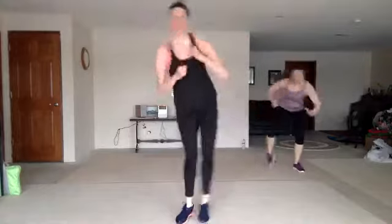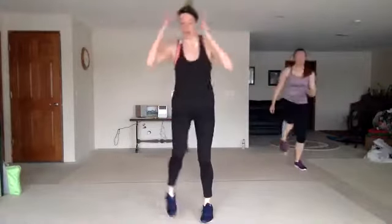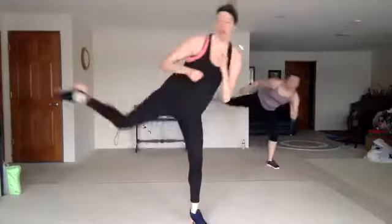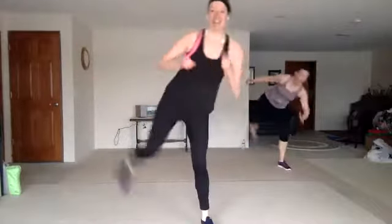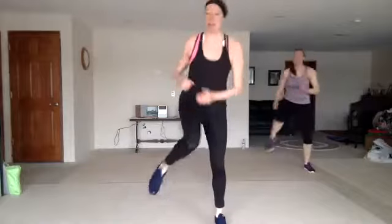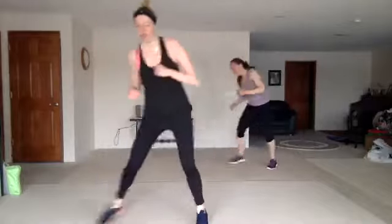Three round half. Triple jab. Side push. Ski 3. One more time, come on. Three round half. Triple jab. Side push.